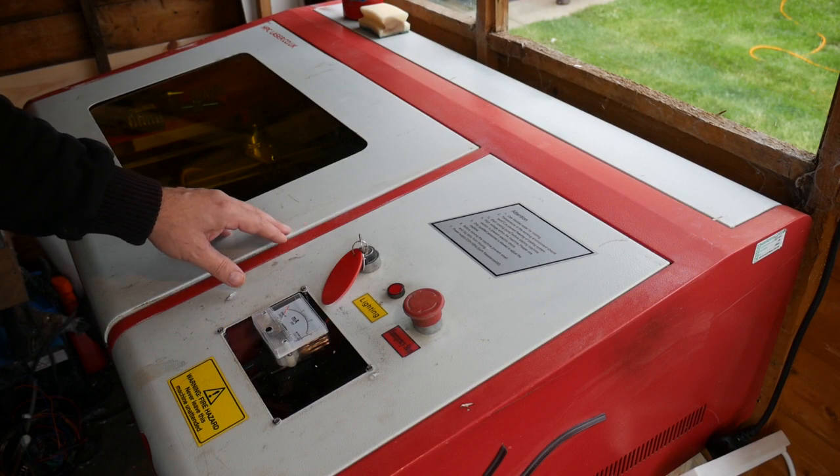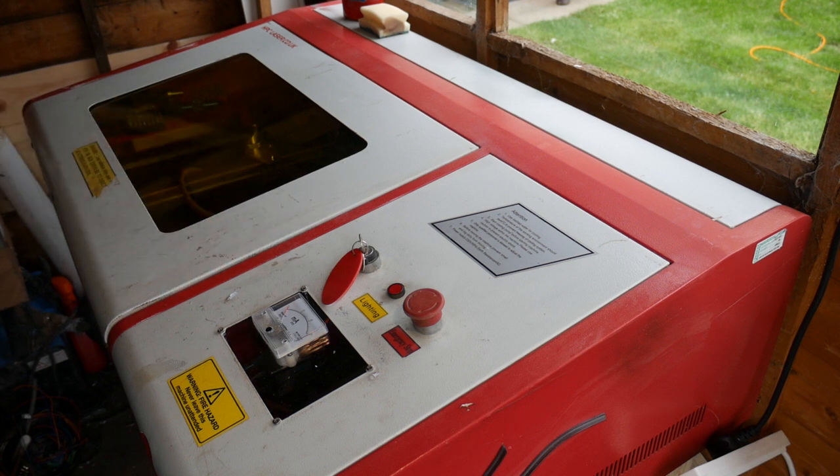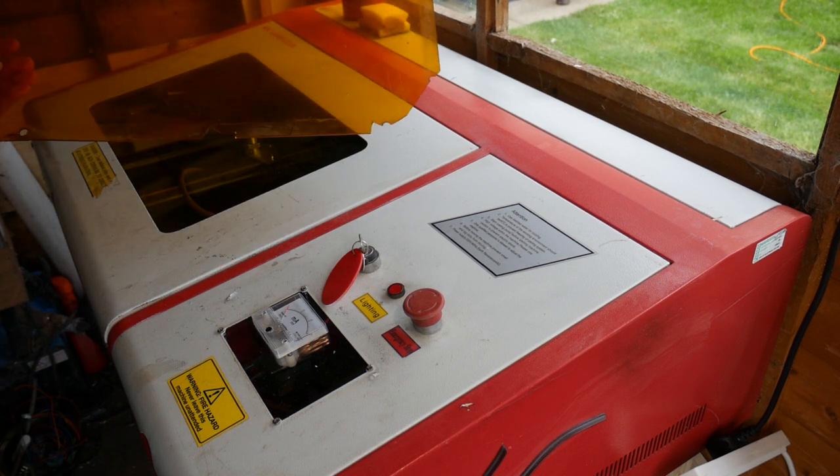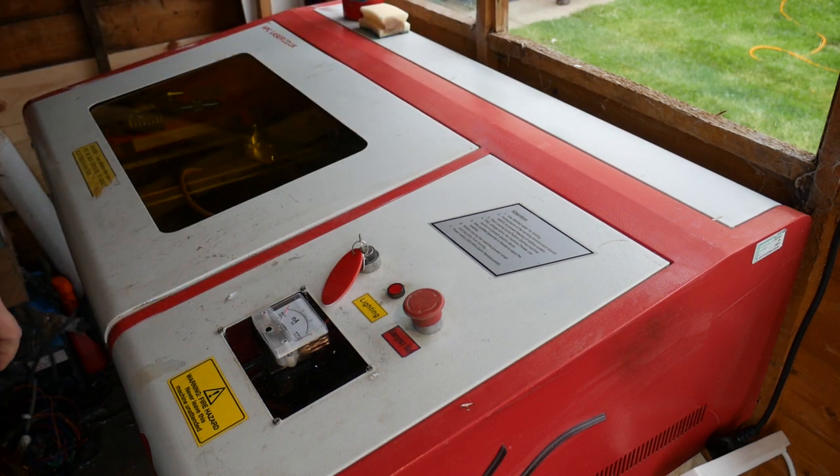Since the last episode I've spent quite a bit of time refurbishing this Chinese laser cutter. One of the first things I've done is replace the plastic from the lid — it was all cracked and warped — so that's been replaced with a brand new sheet of plexiglass.